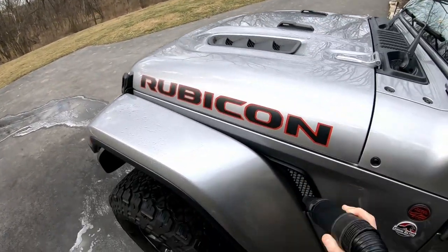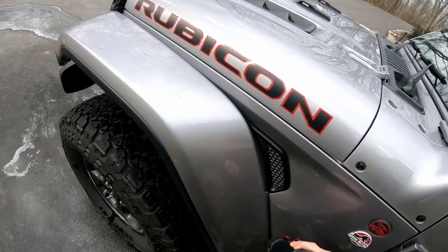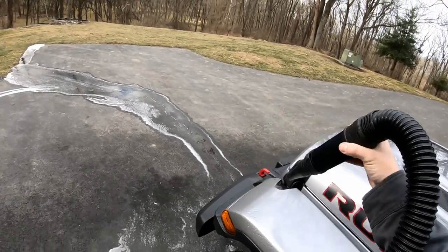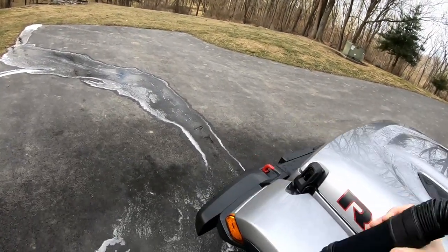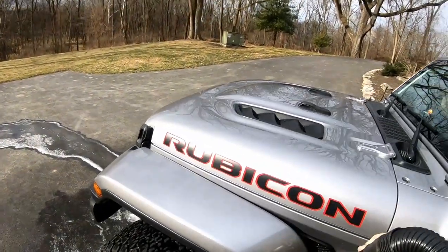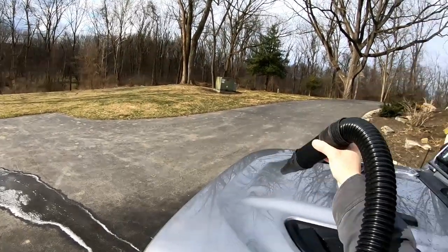It rolls around fine with lots of pressure. One thing to be aware of: if I have it in the same outlet as my garage fridge and the fridge kicks on, it'll actually trip my breaker. This thing pulls some juice, so if you have anything else plugged into that same outlet or on that same breaker, it could possibly trip the breaker — just a heads up there.